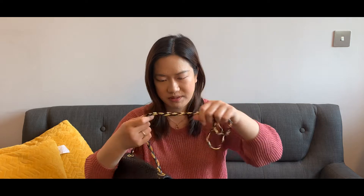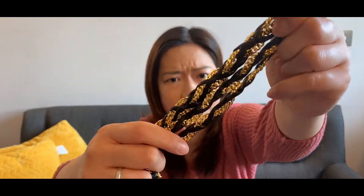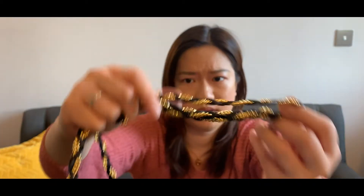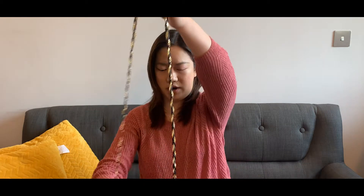The chain of this bag is really special and really beautiful — it is metallic and leather woven together, but actually it's really lightweight. The chain can be worn in two ways: first, it can be worn as a single chain.